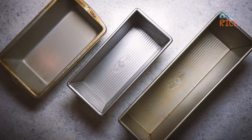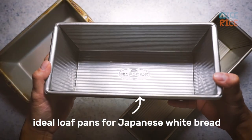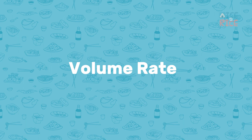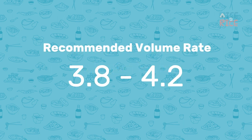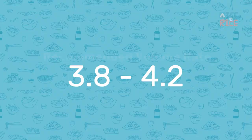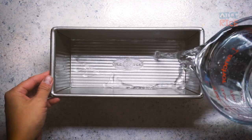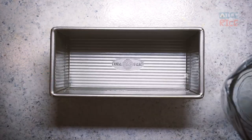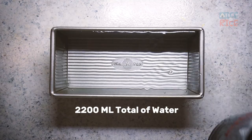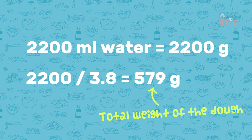First of all, bread pans. You can bake the bread in a regular loaf pan like this one, but I don't recommend it as the crust is thicker compared to Pullman loaf pans. The common volume rate for Japanese white bread is between 3.8 and 4.2, meaning that if the pan can hold 2200 grams of water, using the ratio 3.8, the dough should weigh 579 grams. To find out the volume of your pan, use a measuring cup filled with water and pour it into the loaf pan. The total milliliters of the pan equals how many grams of water it can hold. Then you can use this formula to calculate the weight of the dough.